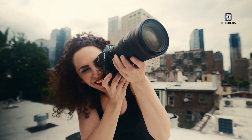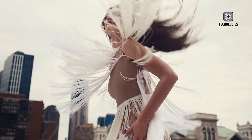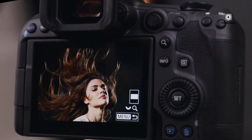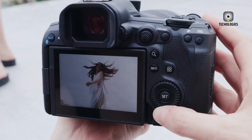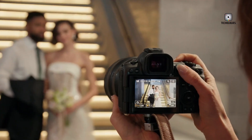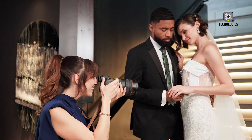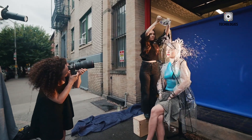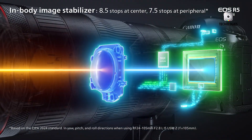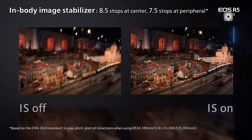The R5 Mark II incorporates many features from the higher-end R1 model, offering exceptional value. These include the ability to upscale JPEG images in-camera to 179 megapixels, and a sophisticated autofocus system capable of subject crossing and custom facial recognition. The camera also features coordinated in-body and optical image stabilization, providing up to 8.5 stops of correction.